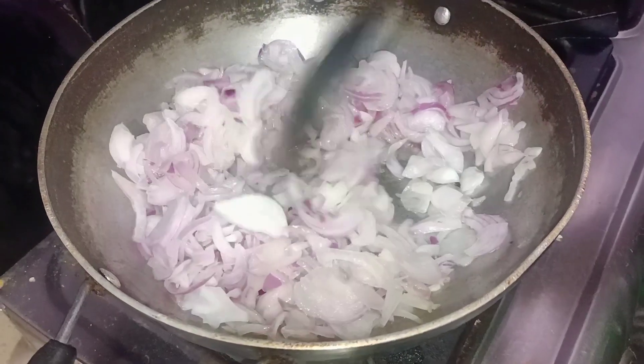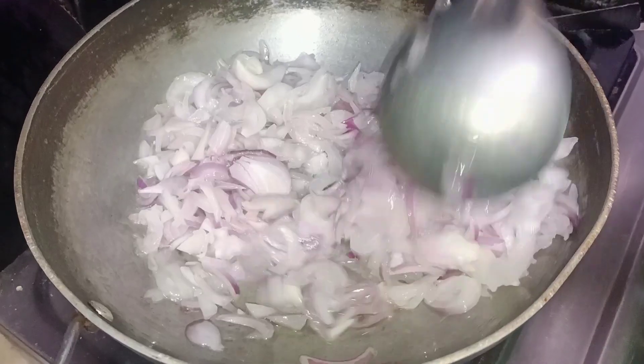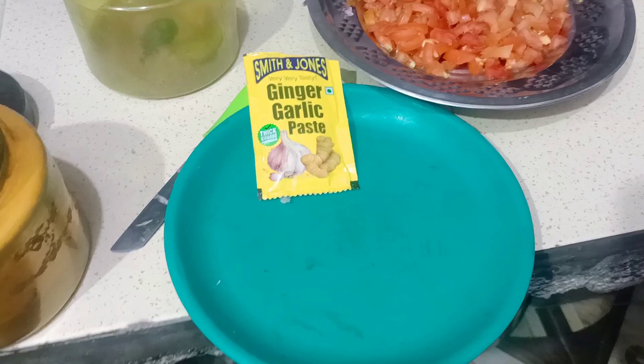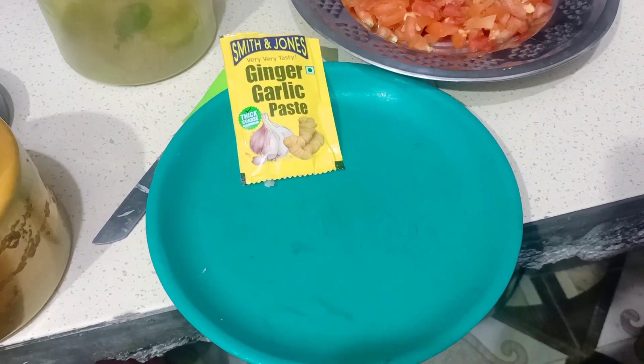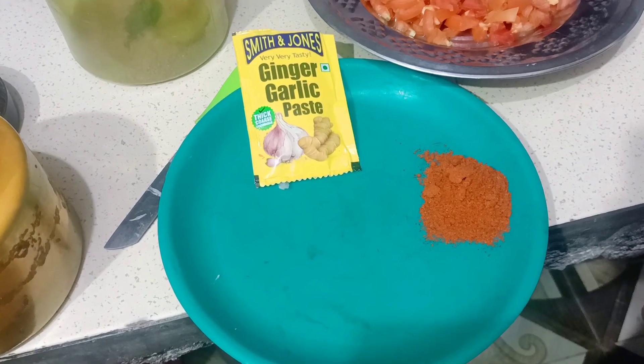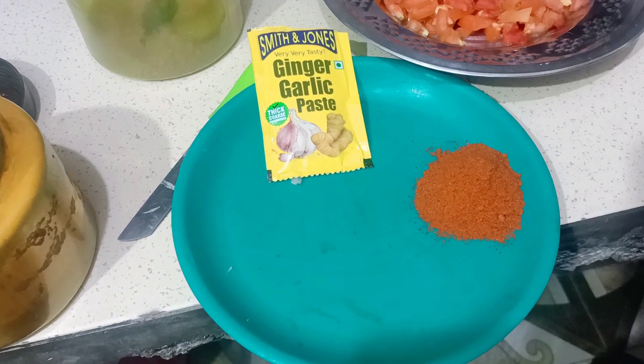Now we will fry the onion in a good way. If we get the onion fried well, I will make dry masala. I have added the oil — about 2-3 tablespoons.